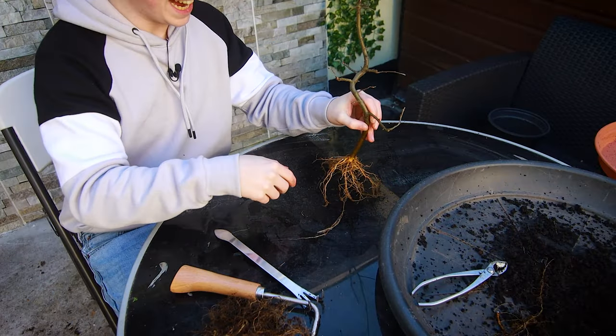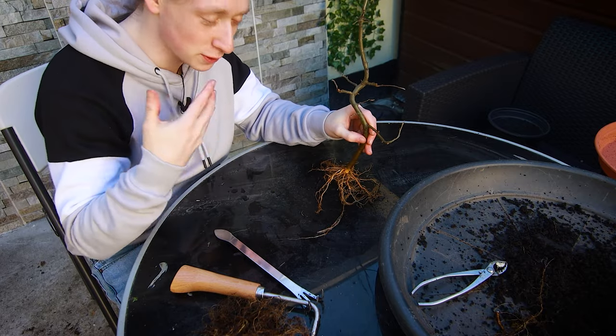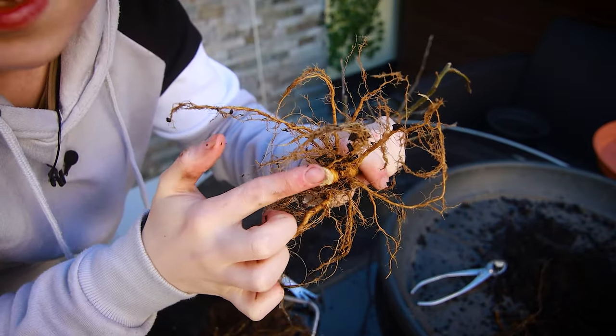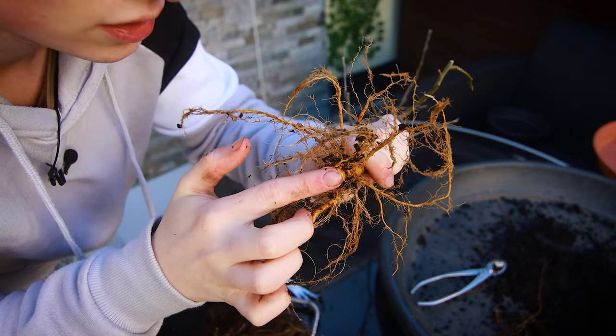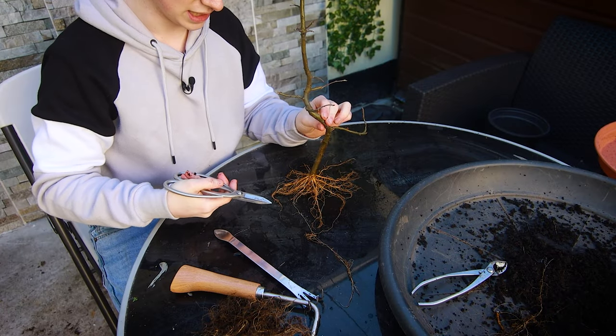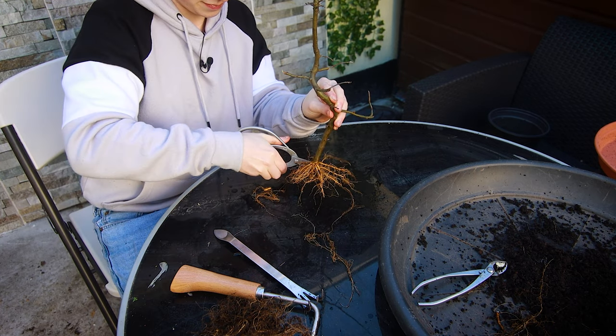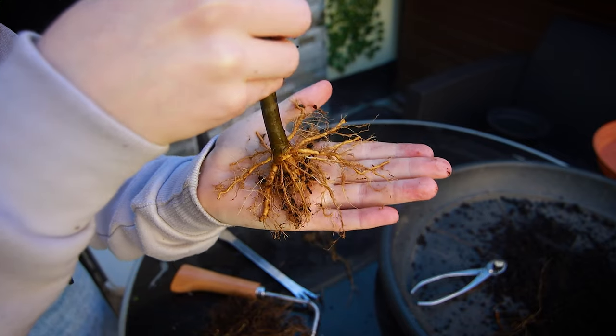I've just given these roots a nice wash and we can really see what's going on. This is the underside of the root ball. To me, this is a perfect progression of this tree's roots. Now I would just like to shorten all these roots around here. I'm pretty happy with how this looks. And because we are repotting in spring, all the energy has already moved up the tree — as I can see, some of the buds are beginning to open. So it's completely fine to repot at this time of year.